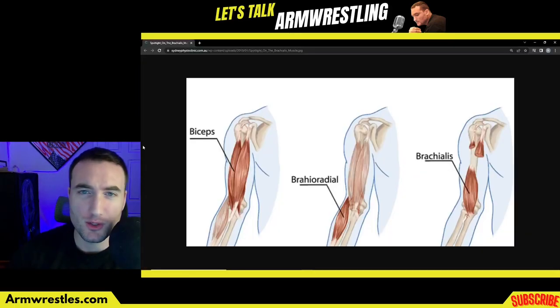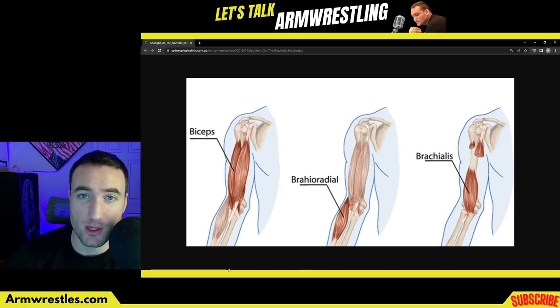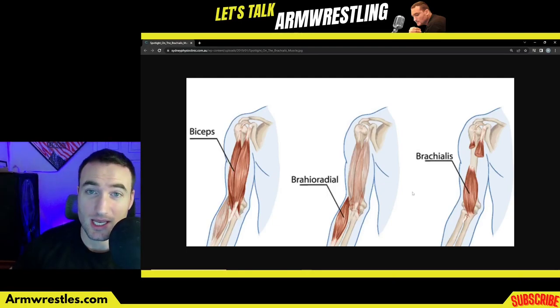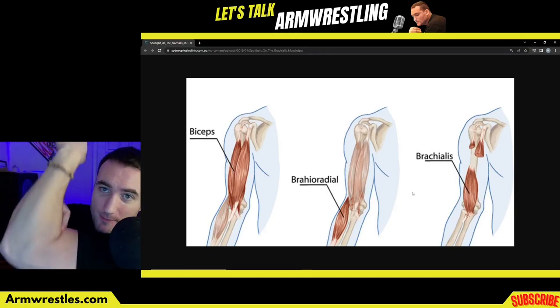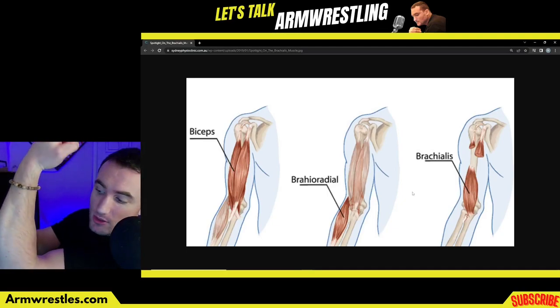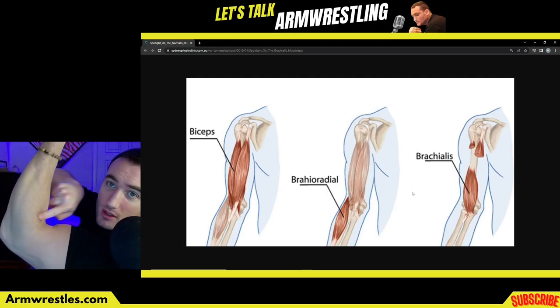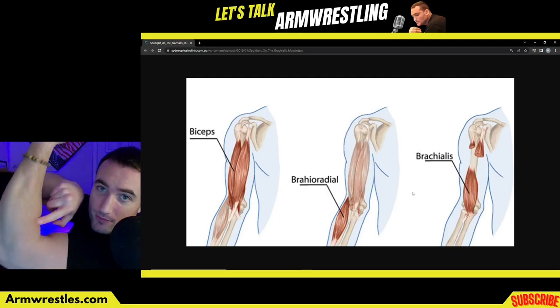Your brachialis is actually more responsible for elbow flexion than even your biceps, and the brachioradialis also helps with elbow flexion. As soon as you turn someone palm up, you make that brachioradialis less active. You can actually feel it — with pronation intact, you can see my brachioradialis is firm, it's strong, it's working for me. As soon as my palm gets turned up, it's gone — it's mush. Pronated again, there it is popping out, firm. Palm up — where'd it go?